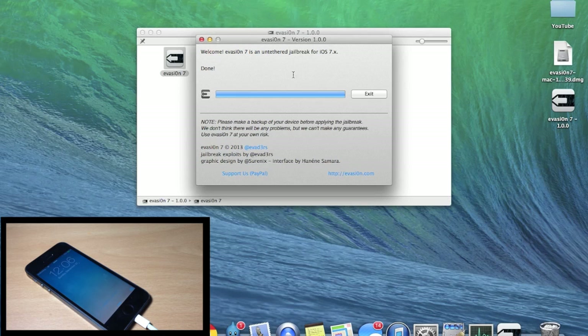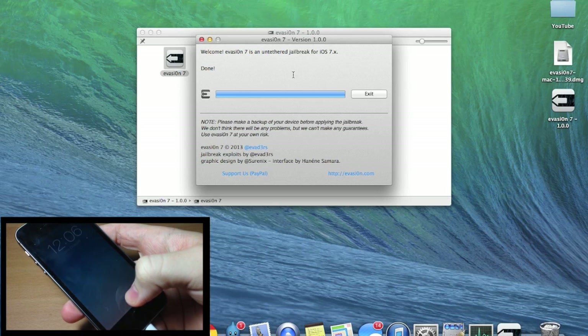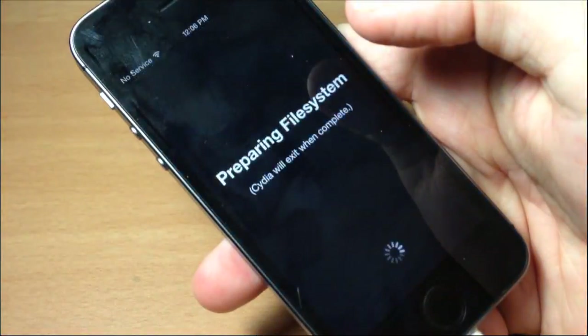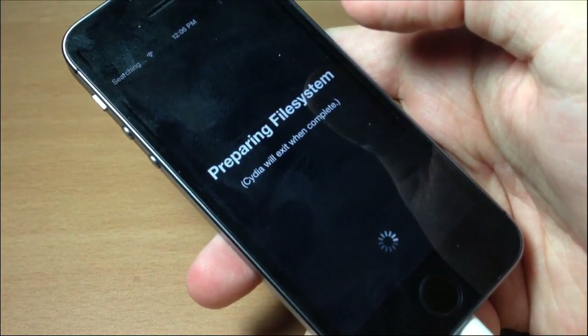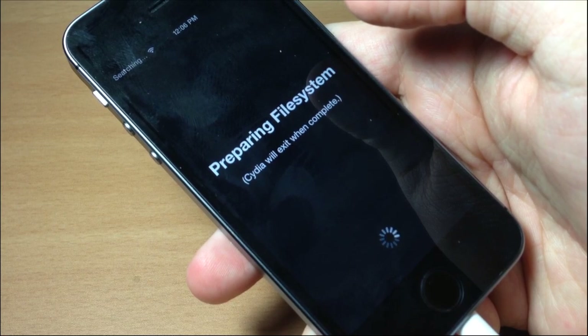That should be the last time that it boots. Now we can unlock our device, swipe over, and check it out — there is Cydia! The first time that you open it up, it is going to prepare the file system. This does take a little bit of time, so just give it time, don't mess with your device and let it do its thing. As long as the dial is going down there, you know it's still working.